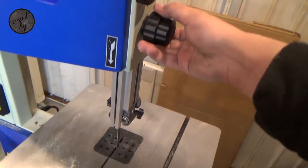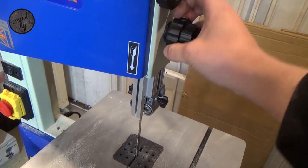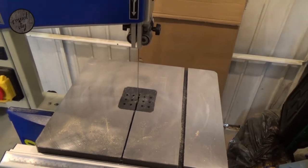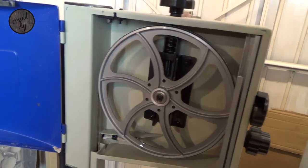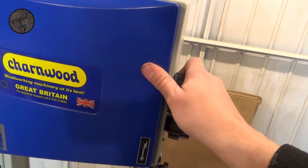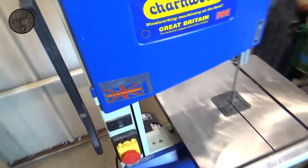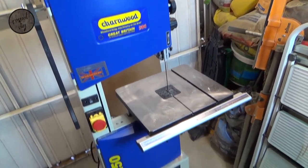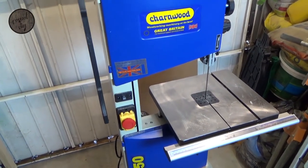Obviously you've got the knob to get that up and down. It's fairly easy to adjust the whole saw, really, to be fair. I didn't have much issues with it whatsoever. All in all, it looks like it's going to be an absolute brilliant addition to my toolset. I'm really happy with it, so fingers crossed it will serve me a long time. You're going to see some really cool projects that I'm going to make using this piece of kit.